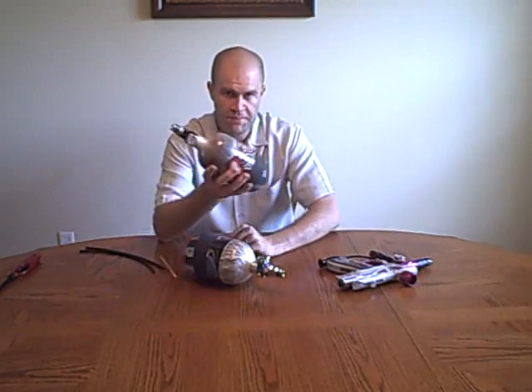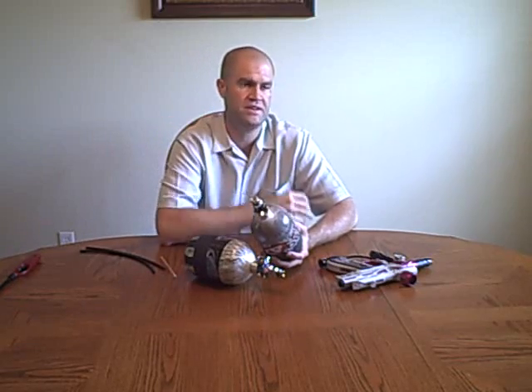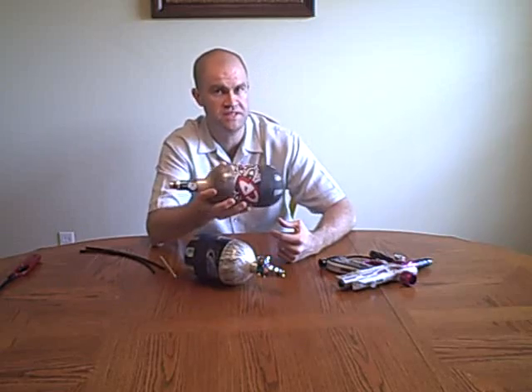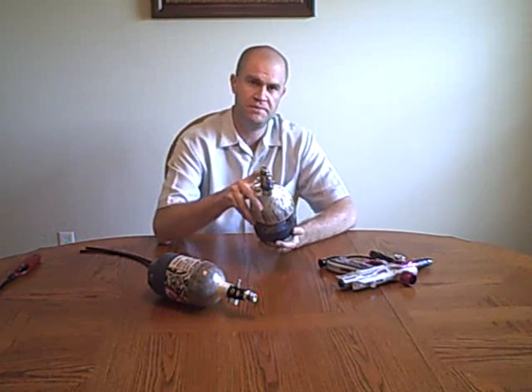High pressure tanks can be used on more guns — every single paintball gun made today, including all the electronic guns: the Egos, the Intimidators, the Markers, the DYE guns, and on top of that they also work perfectly on Spyders, Tippmanns, Piranhas, and all the low-end mechanical guns as well. High pressure tanks are going to have much higher resale because more people can use them. A low pressure tank will work on an electric gun, but you cannot use it on a Tippmann, a Spyder, or any other sear-tripping type gun, because those guns are designed to run at 850 PSI, not 450 PSI.